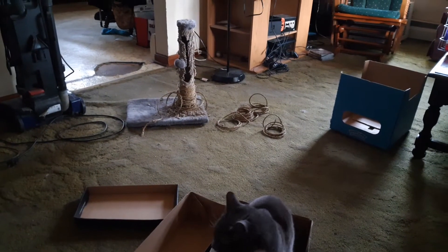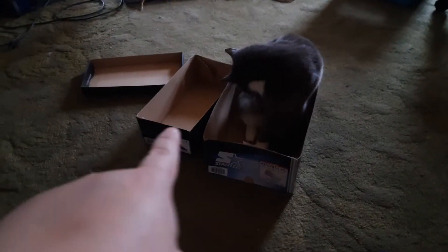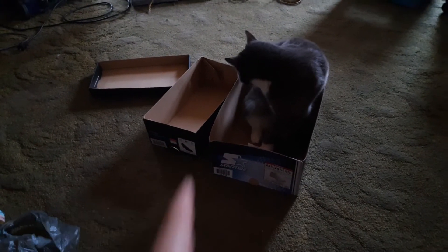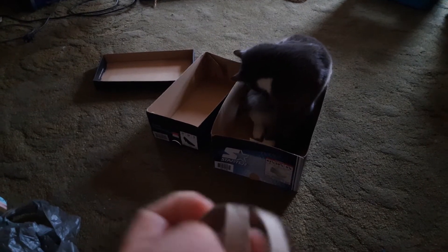I've been watching craft videos on YouTube again. And my cat desperately needs a new scratching post because that's the state of hers. I got out some of my saved up cardboard boxes because you never know what you're going to need them for, and I got a toilet paper roll that I saved.